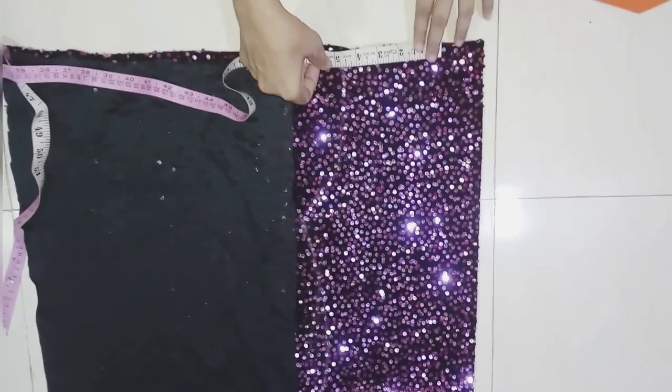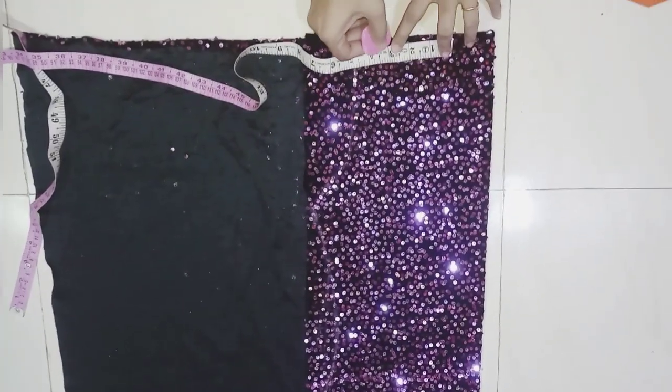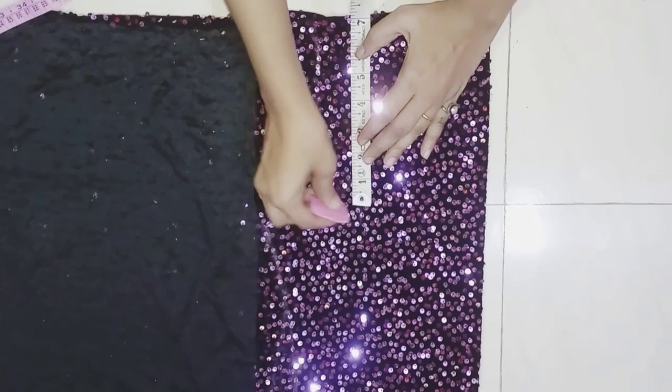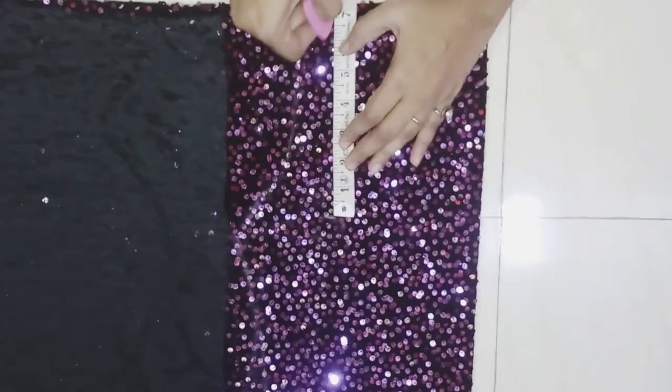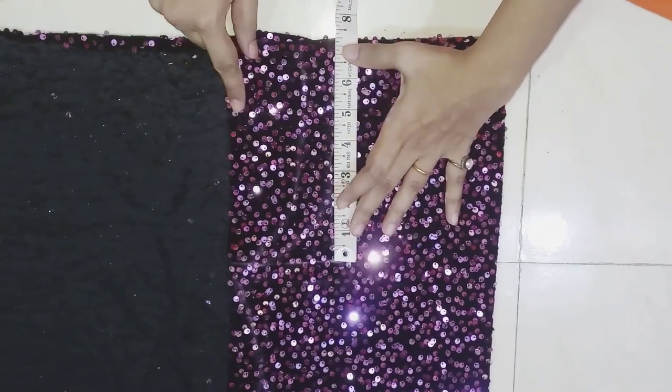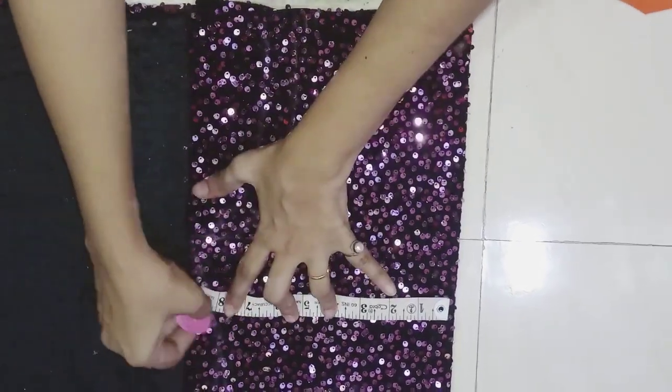Here I'm making the neck mark, then the shoulder mark and the shoulder depth. Here I will mark 7 inches and mark it in a curve shape. Here I'm making the breast size 28 inches, with one inch extra mark.